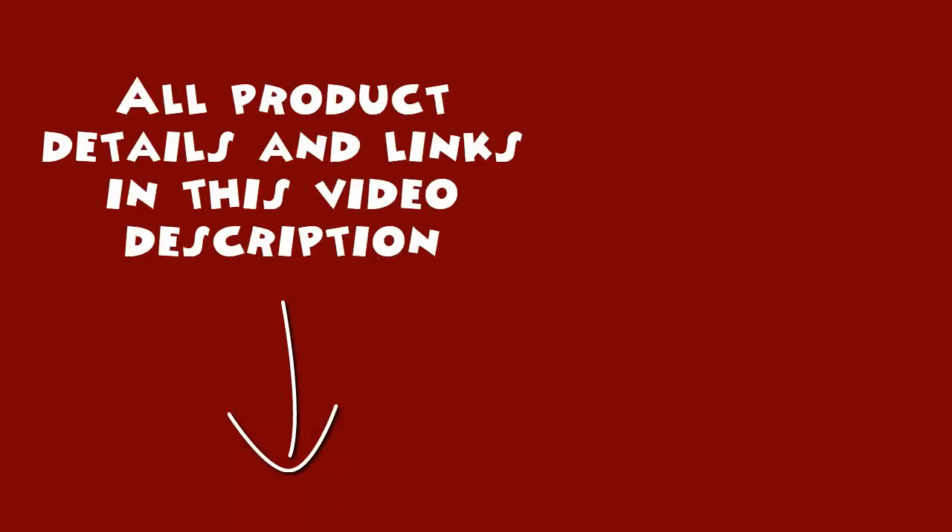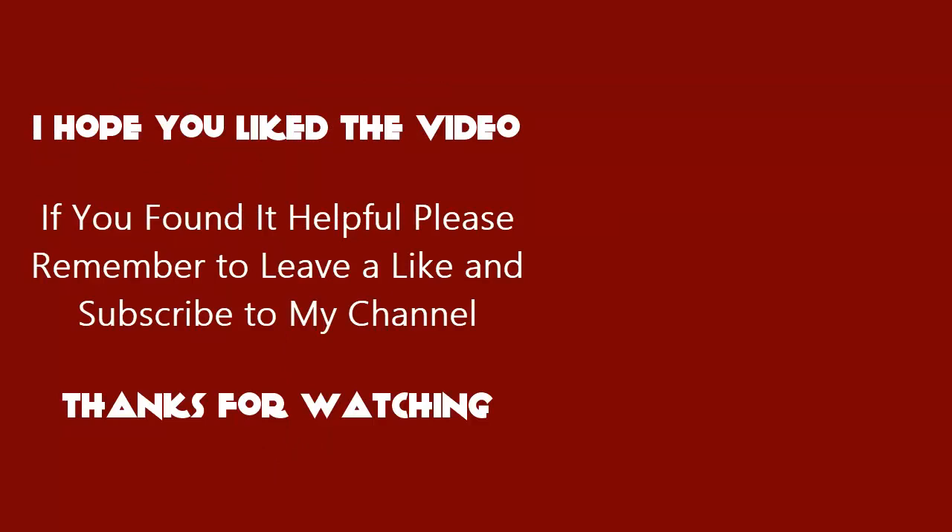All product details and links are in this video description. I hope you liked the video. If you found it helpful please remember to leave a like and subscribe to my channel. Thanks for watching.